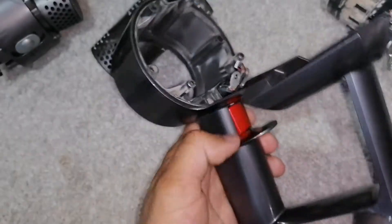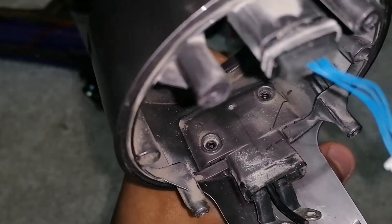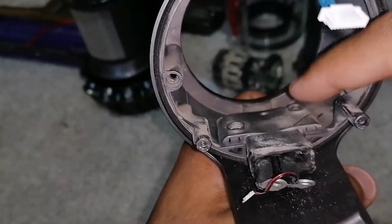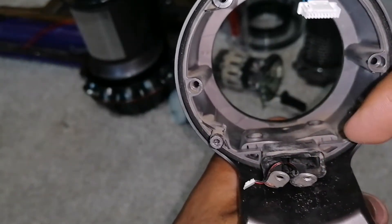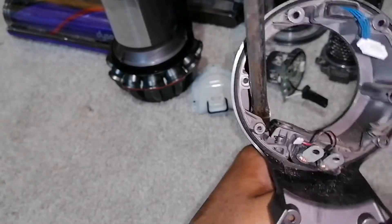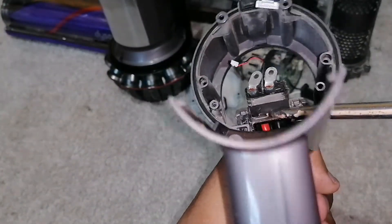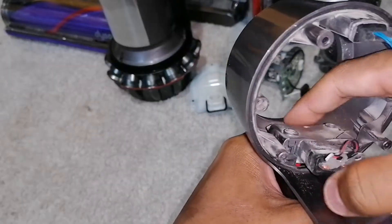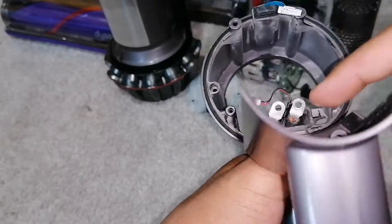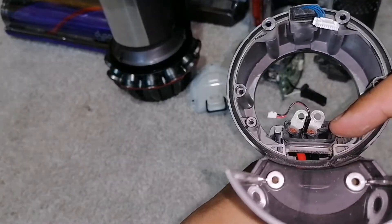Now for the trigger. To remove the trigger, you need to remove these two screws here. With the screws now removed, you can remove this plastic piece by undoing these two clips on either side. There we go — that lifts out, and the wires just pull out of the plastic piece through this hole.